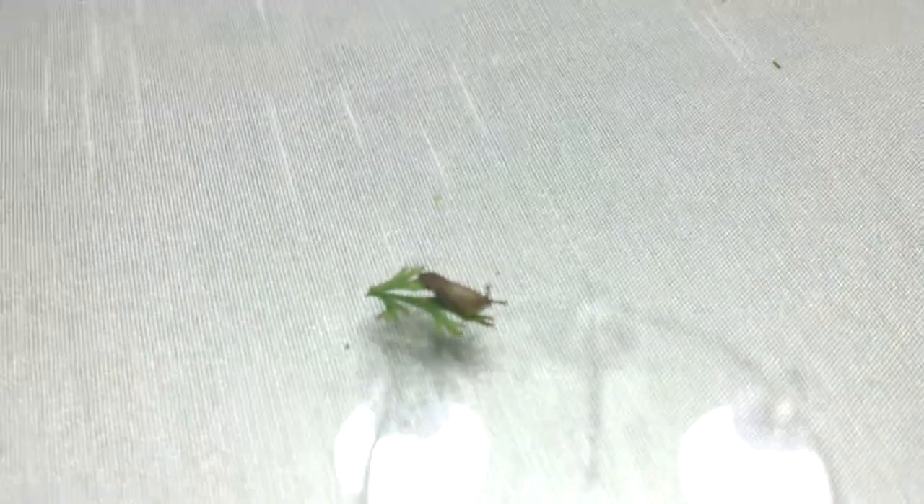There's a hole in the ground. This is a baby slug eating our cilantro. I hope I can get... oh, there we go. Now it's focused. There's the baby slug eating our cilantro.